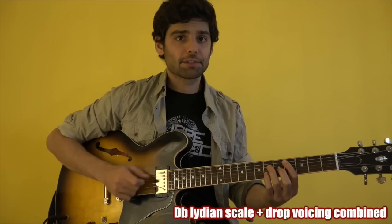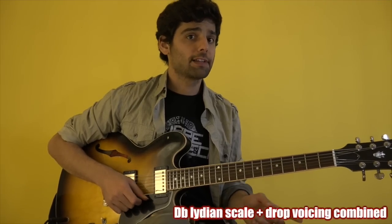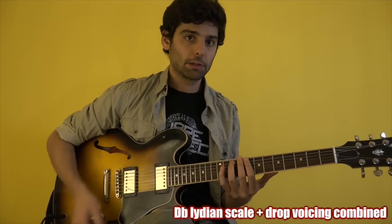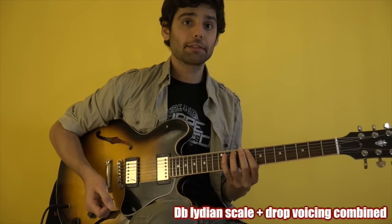Then on the Dbmaj7, I go also with the drop two with the b♭5, all around the Lydian area, including the nine over here, and up a triad.